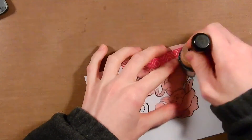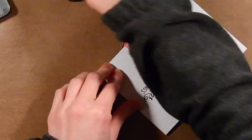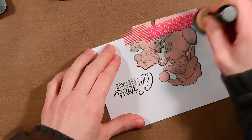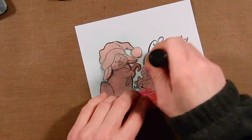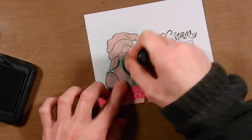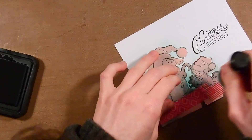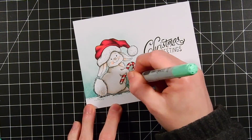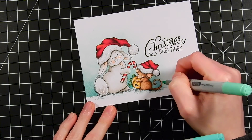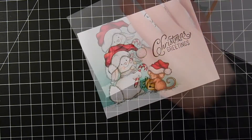Using a mask I've created — I stamped it onto a piece of paper and taped it down onto my workspace — I'm going to take some Cracked Pistachio and Evergreen Bough Distress Ink and add a little bit of sky around the critters. I'm keeping it very light, using a pouncing technique to fade it out. To touch up any areas, I'm using a YG41 marker and also a BG34, which blends really nicely with the Cracked Pistachio and Evergreen Bough.